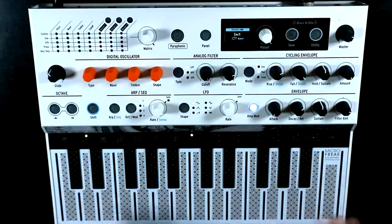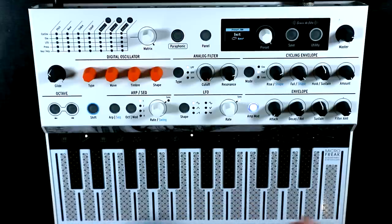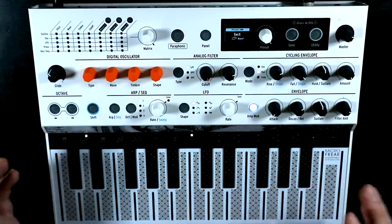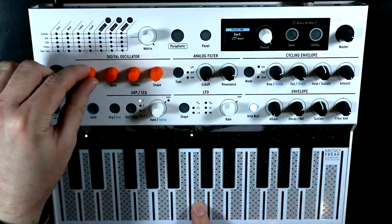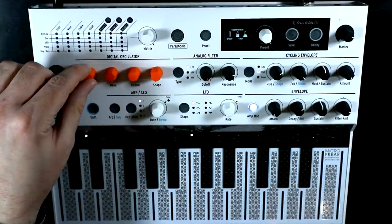What we have there is four voices stacked in unison. Just a great sound straight away without having to do anything else, really. And this works on all of the oscillator types at the moment. I'm just on the basic waves, but we can go into super wave — so you can have a super super wave, I guess.